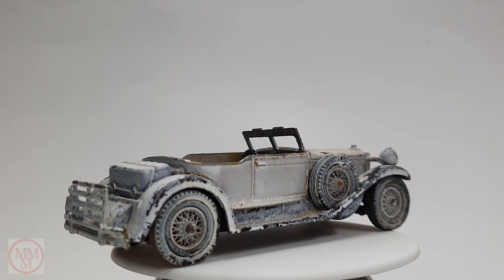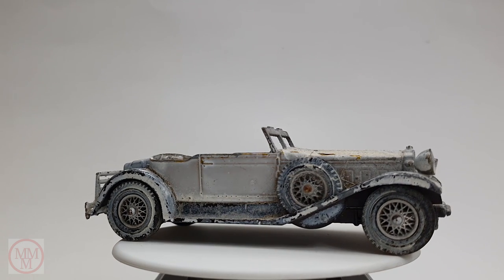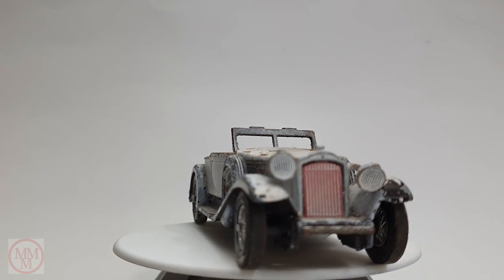Hello and welcome to another episode of Marty's Matchbox Makeovers. Today I'm doing a makeover of this Matchbox Model of the Year.